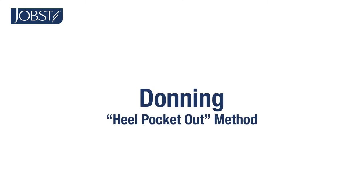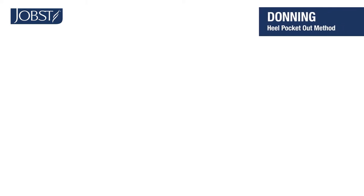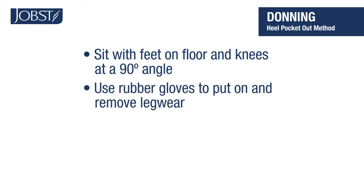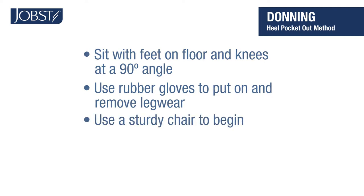Donning — heel pocket out method. The best way to put on your compression stocking is to sit with your legs in a natural position, feet on the floor so your knees are at a 90 degree angle. If you prefer, you can use rubber gloves when you put on and remove your compression stockings — they can help protect the hosiery from nails or dry skin. Find a sturdy chair and let's get started.